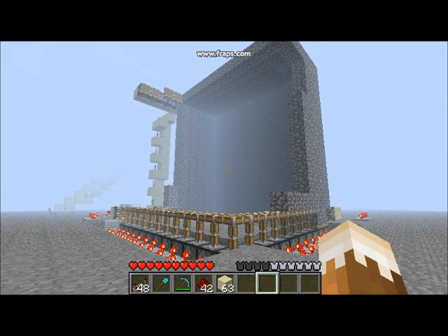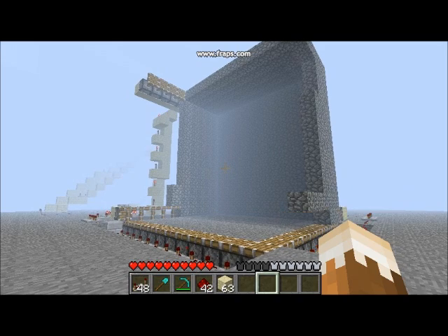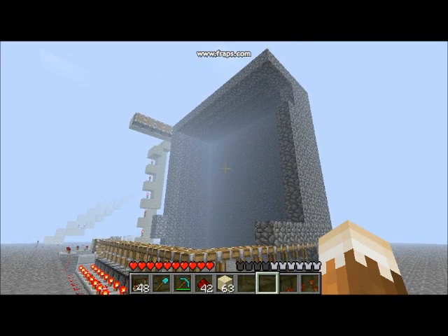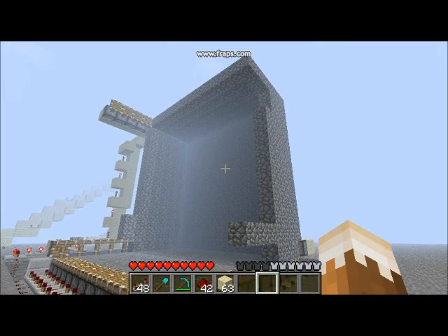But today we're going to be working on a tutorial on a self-constructing and self-repairing base. It looks pretty intimidating, I know, but you'll see the final product soon and how to make one.